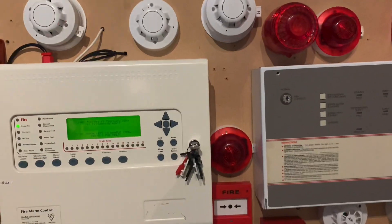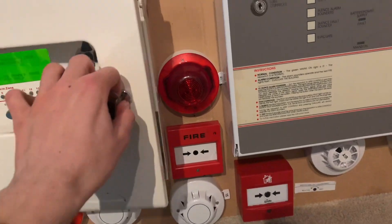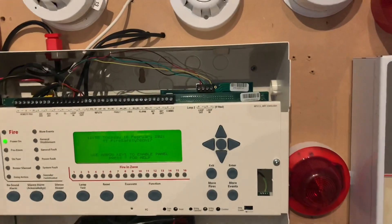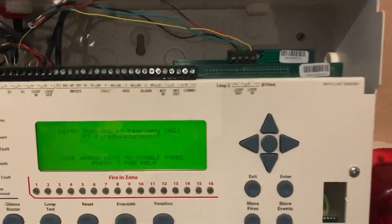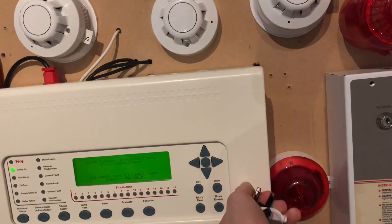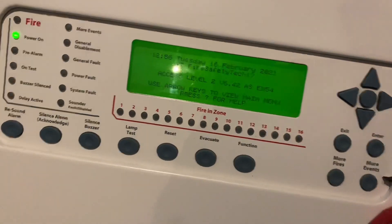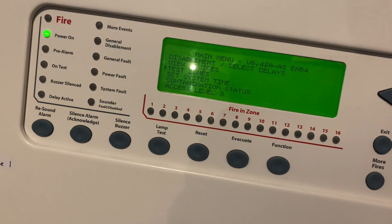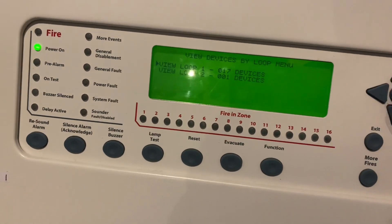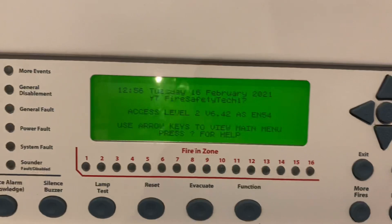Some of you may already know this, but I've got loop 2 working. There's only one device on loop 2 and there's like 17 on the other loop. If we go to access level 2 and go to view devices by loop, you can see it now says loop 2.